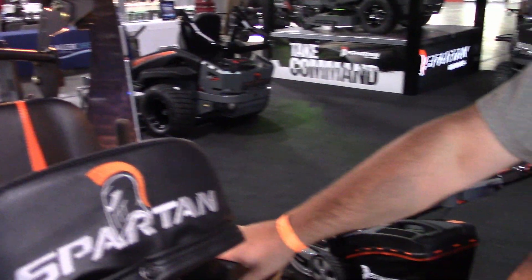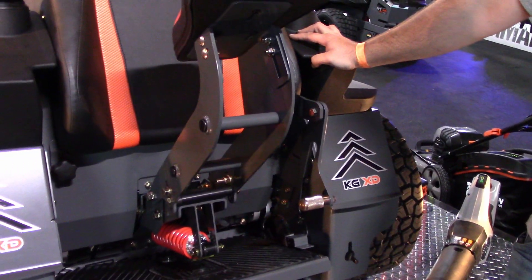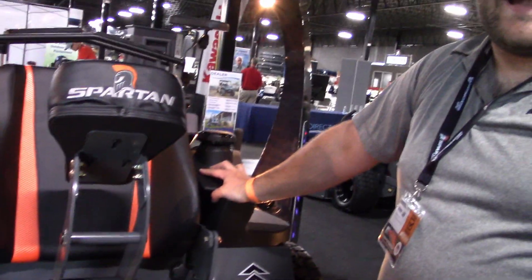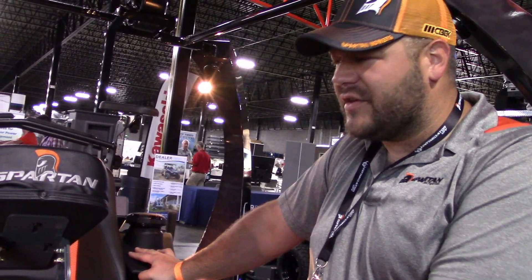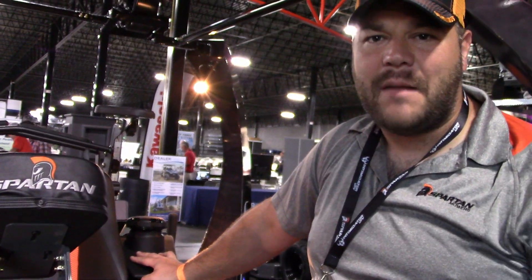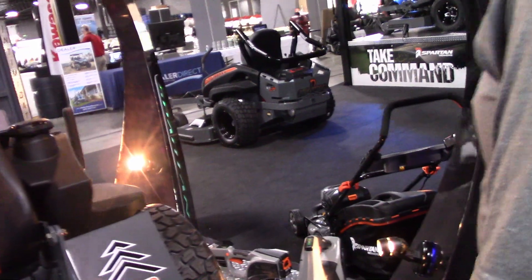Guys, this is a beast. These are going to start right around $74.99, and this particular model here is going to be right around the $89.99 mark with the cowl. Let's walk over here and show you some upgrades we've made this year on some of our systems.